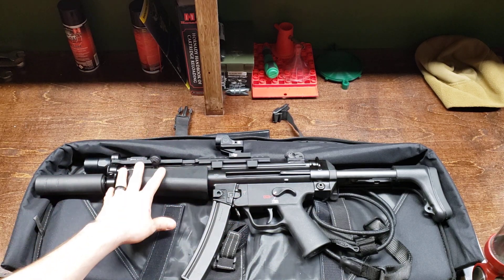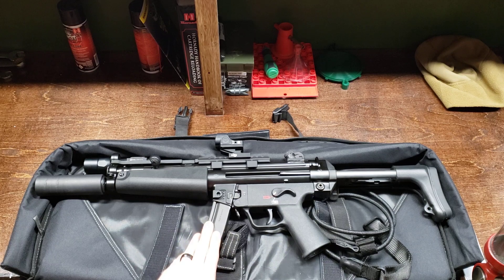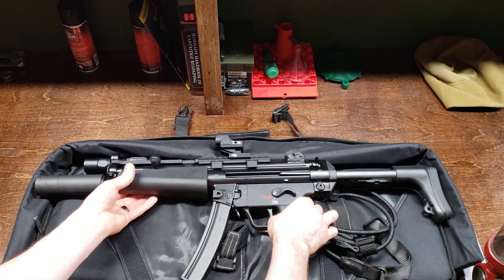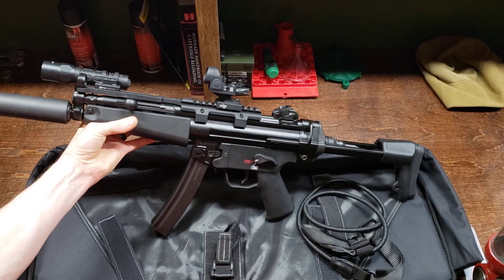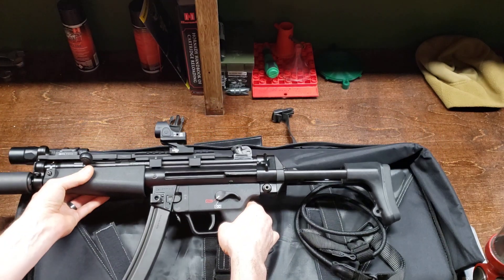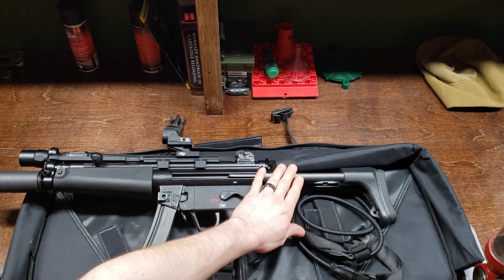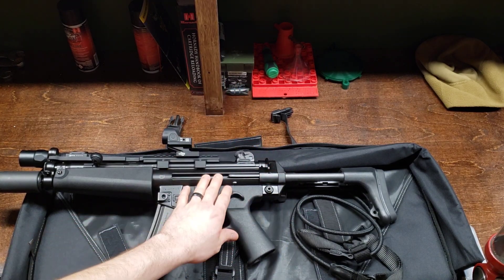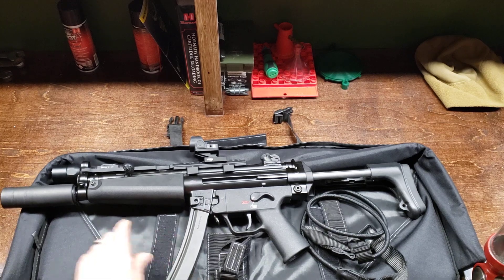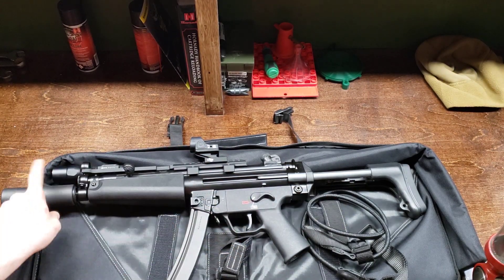This is the H&K SP5 in 9mm — not the .22 version, not a PTR, not a Zenith, not a clone. This is the real deal H&K made in Germany on the same assembly line as the actual MP5. I have added some personal touches — this is actually a registered SBR. An SBR is a short-barreled rifle — any rifle with a barrel less than 16 inches. To put a fixed stock on it, you go through the ATF, pay a $200 tax stamp, fill out your paperwork, and wait. I've also added a suppressor, so this is double-stamped — $200 each, $400 total in stamps.